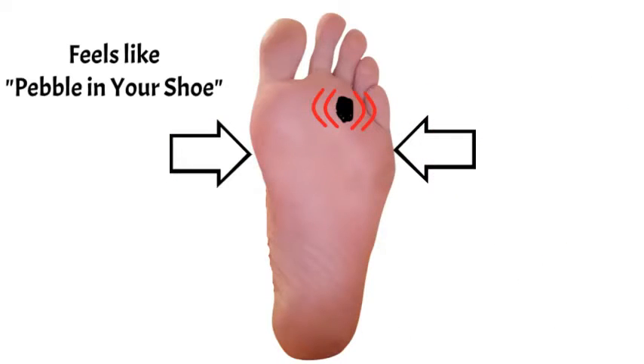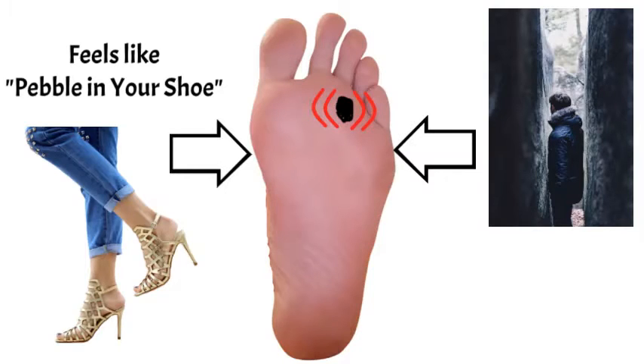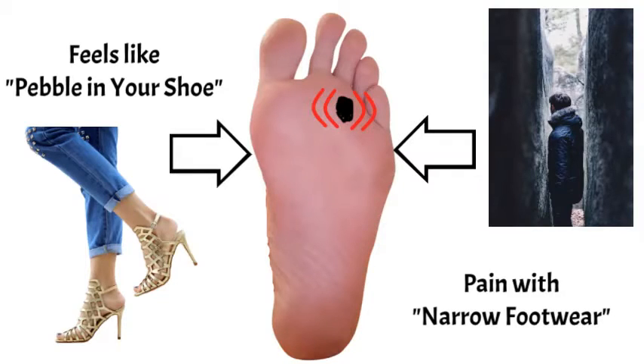Often patients really struggle with narrow shoes because it puts compression on the dysfunctional nerve. High heels definitely make it worse, but any narrow style of footwear can bring on the pain.